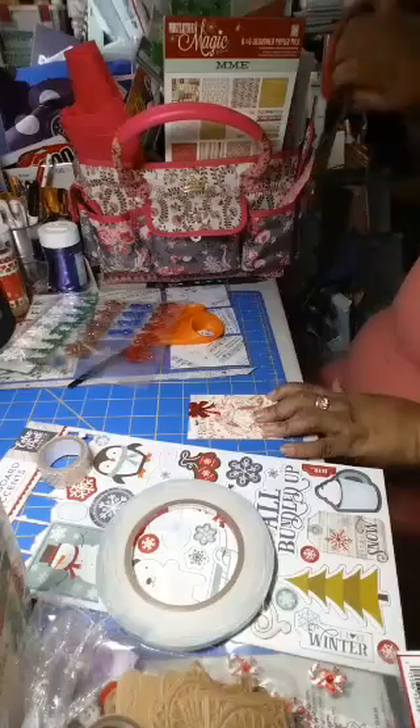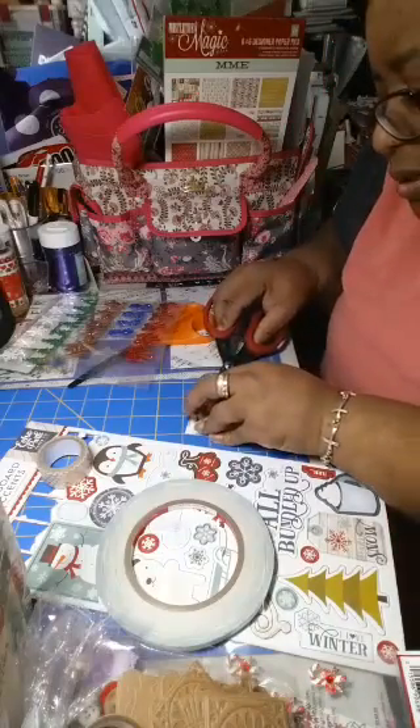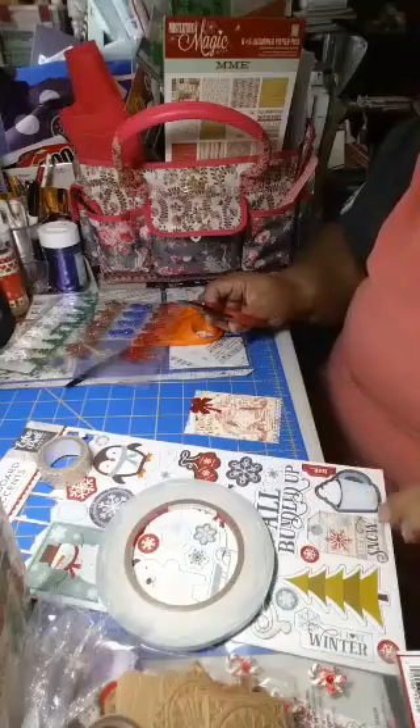That one went right on his face there, so I've got to trim that up. The tail on this bow is a little long, so we gotta trim it back a little bit.